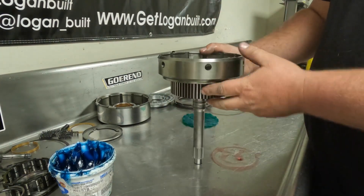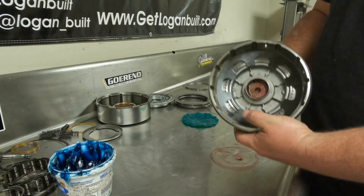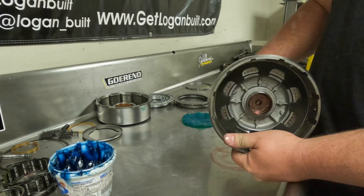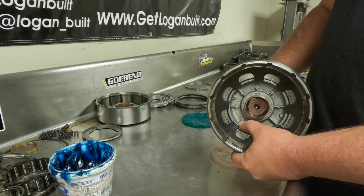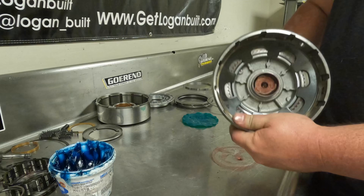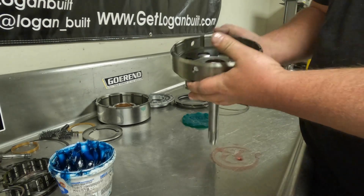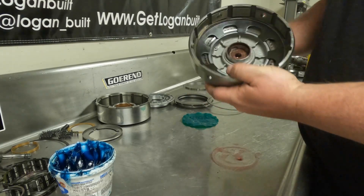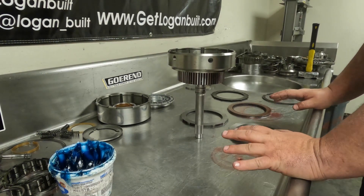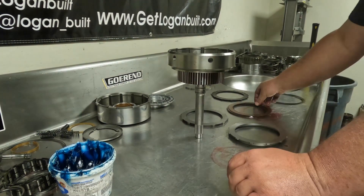If yours has a little bit of slop because of machining variance, that's okay — you just don't want 50 or 60 thousandths of slop. If you can move it around a little bit it's fine. This one happens to fit nice and perfect. Now we're ready to start installing our clutches and steels.